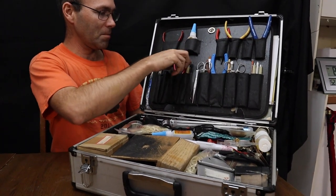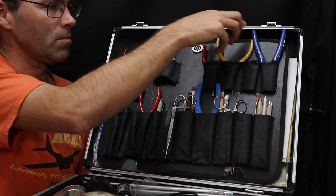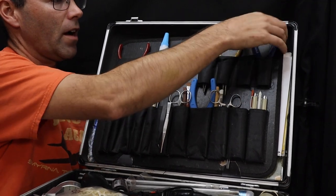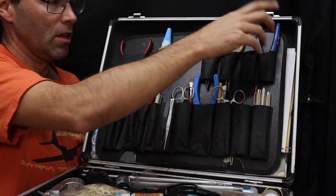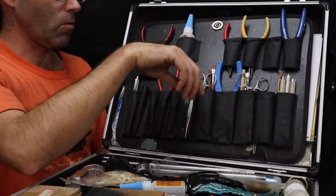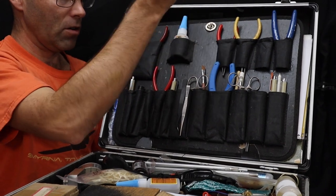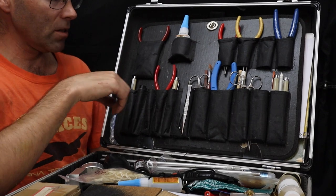I have various types of pliers: round nose, standard needle nose. I have a wire cutter — those are side cuts, used for cutting some specific materials, but can't be used for wire. These are shear cutters for steel wire. I have a sharpening and honing stick for my rubber stripper and anything else that needs to be sharpened.